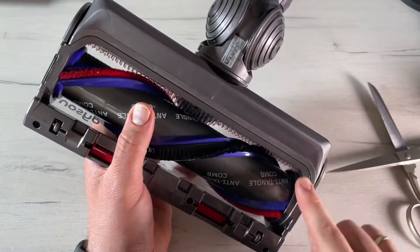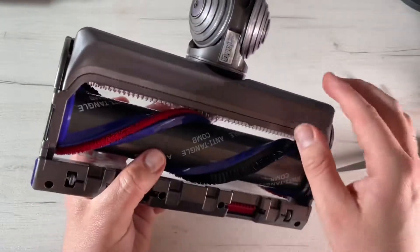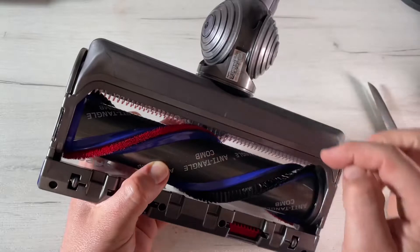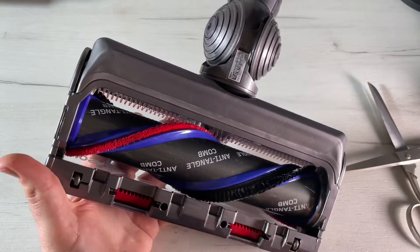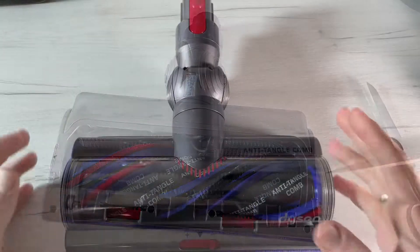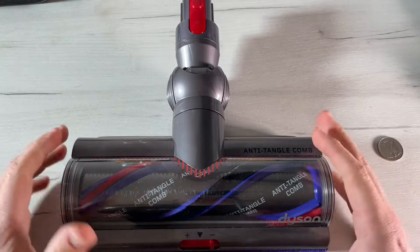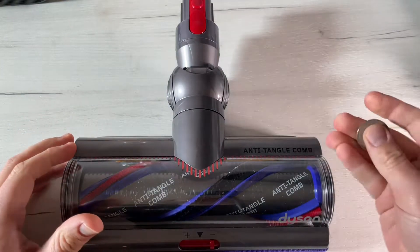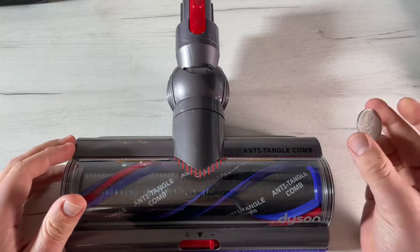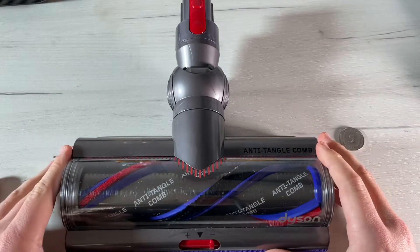If you use your vacuum cleaner in automatic mode, it can communicate with the computer system and speed up or slow down the suction power as necessary. The Dyson DLS technology monitors the brush bar resistance and adapts the power across different floor types. The polycarbonate bristles prevent tangling — that's an awesome feature.